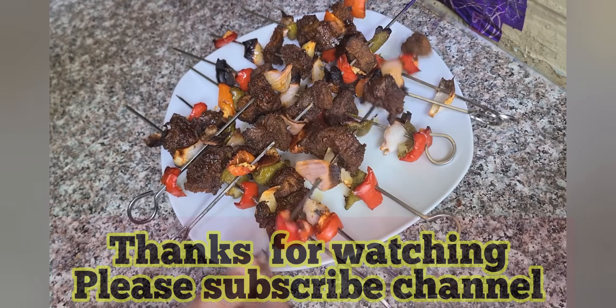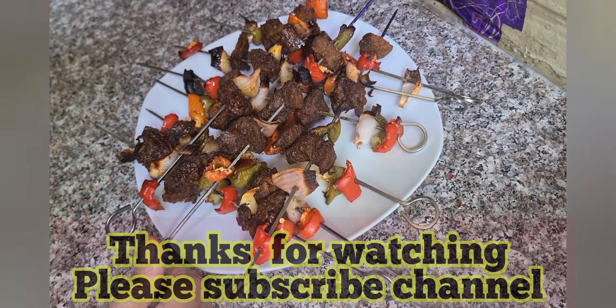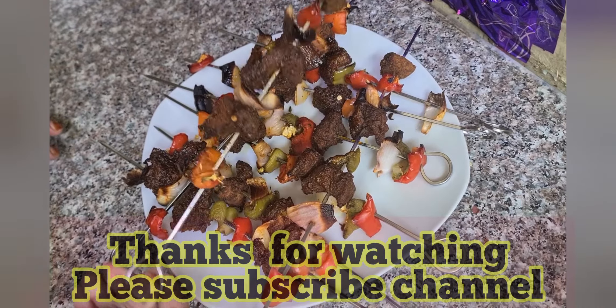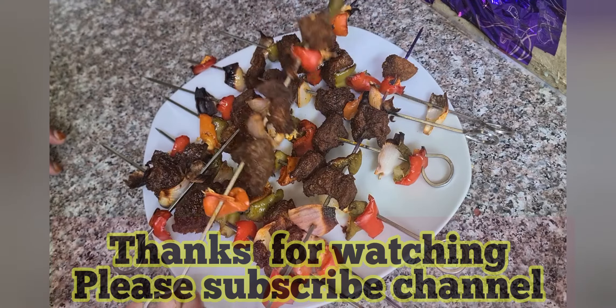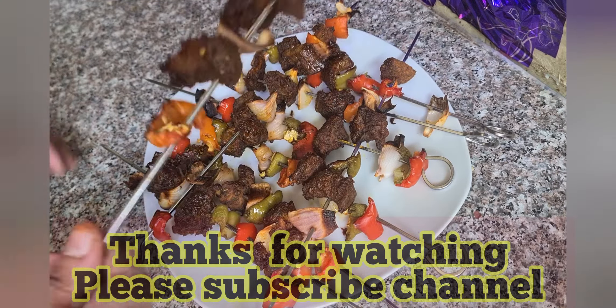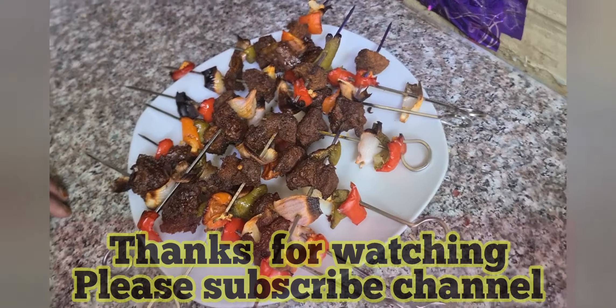Set the temperature to 150 degrees Celsius with heat from the bottom, and the timing is 20 minutes. After 12 minutes, flip the kebabs. It took around 45 minutes total to get cooked. After 20 minutes I flipped them as well. Our beef kebab is ready — like, share, and subscribe!